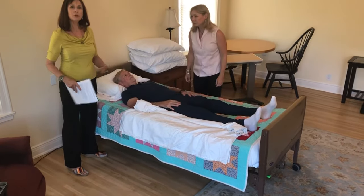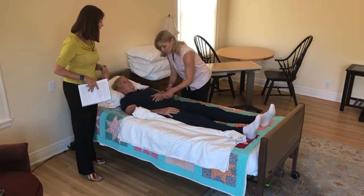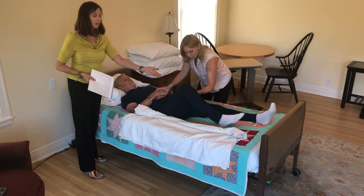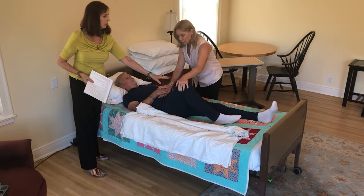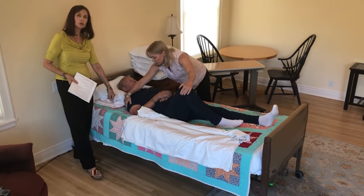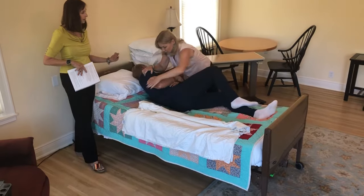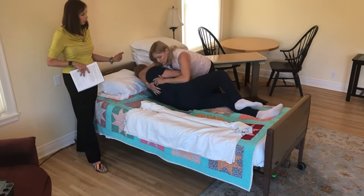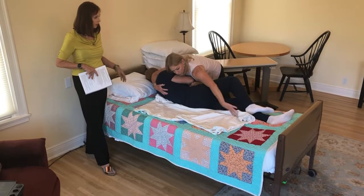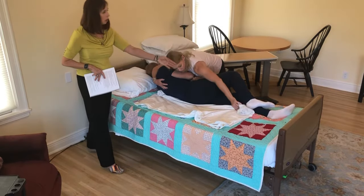Now, Brenda has to move Dan so she can get that sheet underneath him. First thing she's going to do is bring his hands on his chest so they're not interfering. Bend up the leg that's farthest from her, and she's going to use that as a leverage point along with her hand on his shoulder and use her muscles to bring him towards her on his side. Notice how she supports his torso as she moves the sheet into place, tucking the rolled edge right under his torso from his shoulders all the way down.